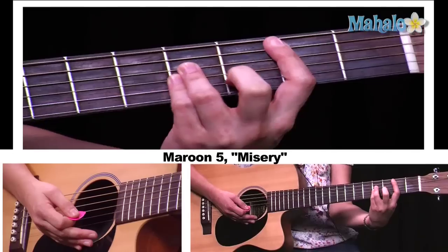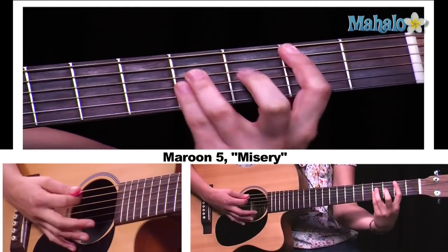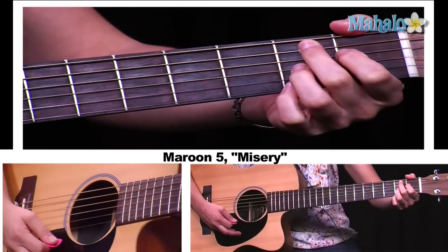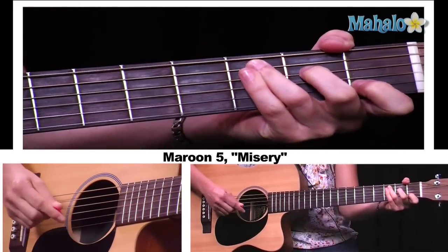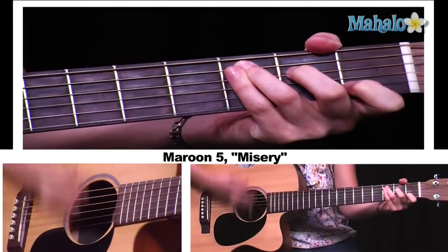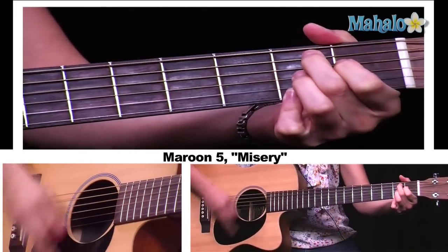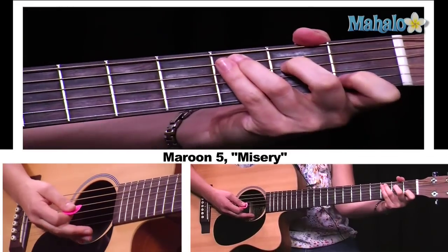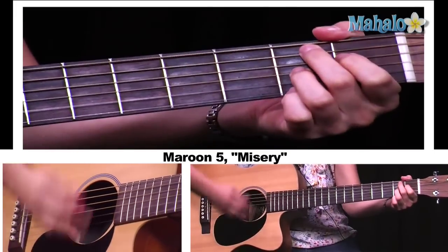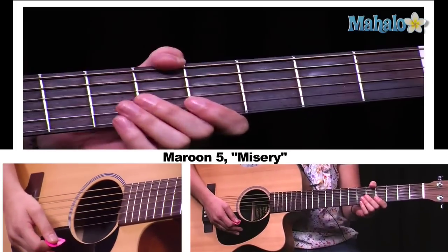And then you have your pre-chorus. Your pre-chorus is also going to be C. Now, instead of just the B bar chord, you're going to play B7. The reason for this is we're going to open it up a little bit. So we're going to play C in the open chord position, and then B7. And then we go into our chorus.